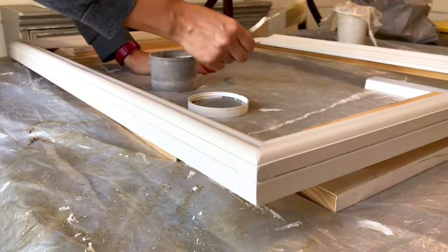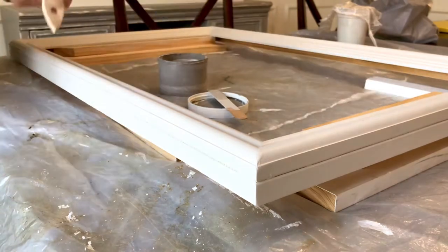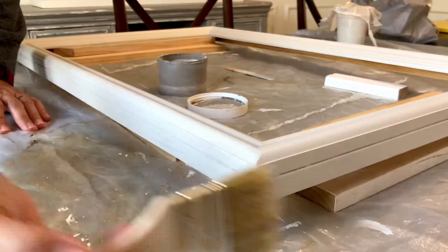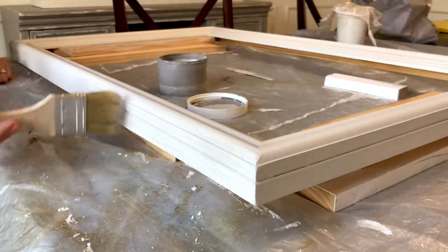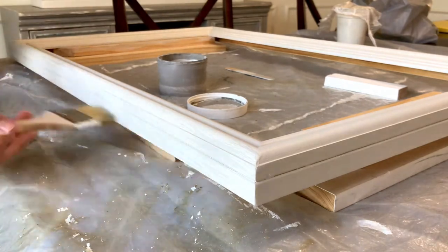After that first coat of chalk paint has been applied, it's time to switch to a chippy paint brush, or a chip brush. I'll put a link to these items in the description of this video in case you're getting confused. That chippy paint brush is great for doing a dry painting technique that lets you get that crosshatch look that you want.